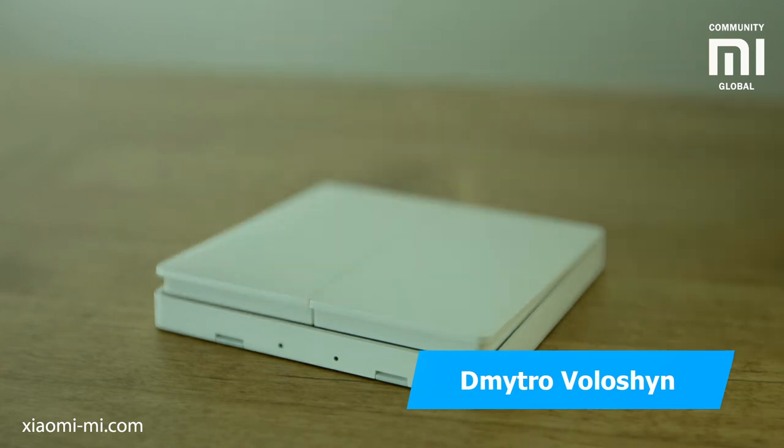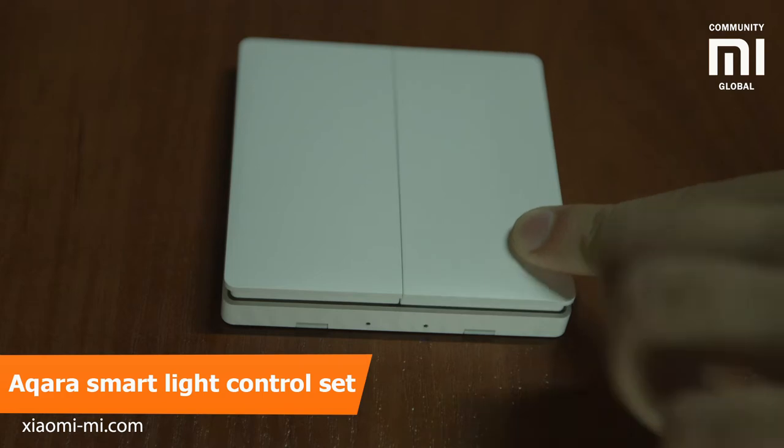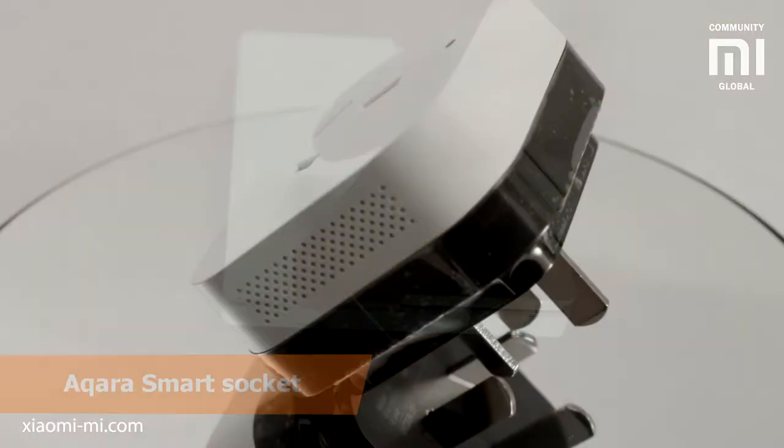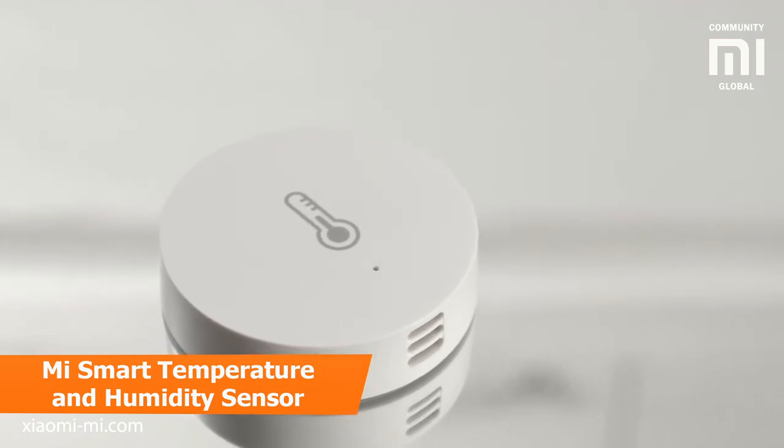My name is Dmitro Voloshin and today we will take a look at a few interesting gadgets for the smart home: a set of light switches — the Akara Smart Light Control Set — the Akara Smart Socket, and the temperature humidity sensor called the Mi Smart Temperature and Humidity Sensor.